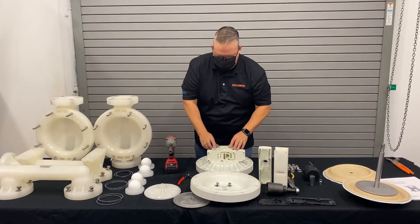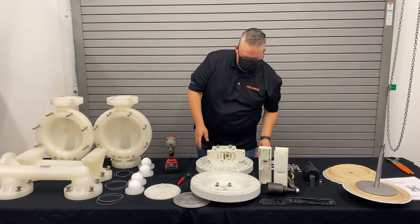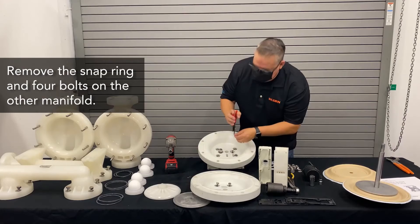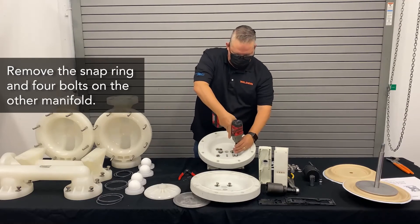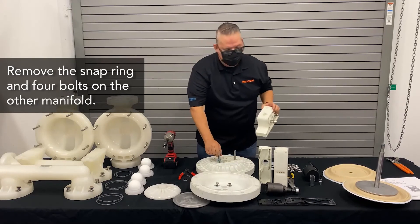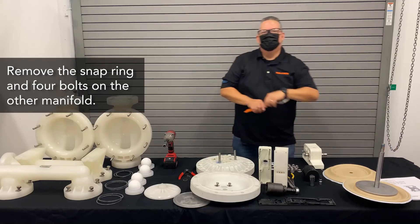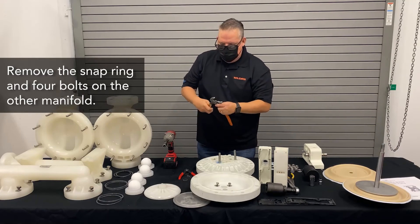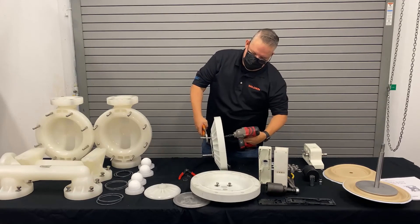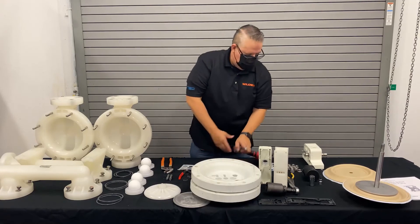These will come in the air rebuild kit. Once we get down to this phase, we just flip it over and do the same thing to the other side: take off the snap ring and remove the four bolts. In some cases, the sleeve will stay stuck to the bolt — you can simply leave the sleeve on there and change it out, or by using adjustable pliers you can grab the sleeve, hold on to that, and finish removing it. And once that's done, your air chamber is complete. You've got a full disassembly in just a few minutes using minimal tools.